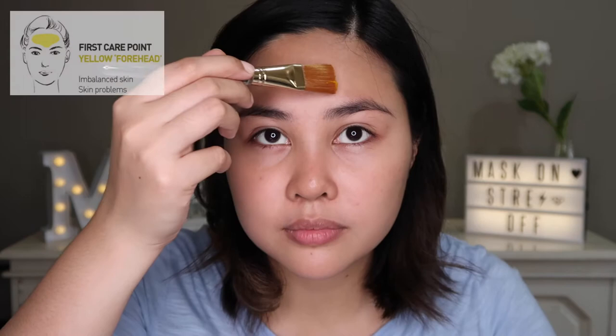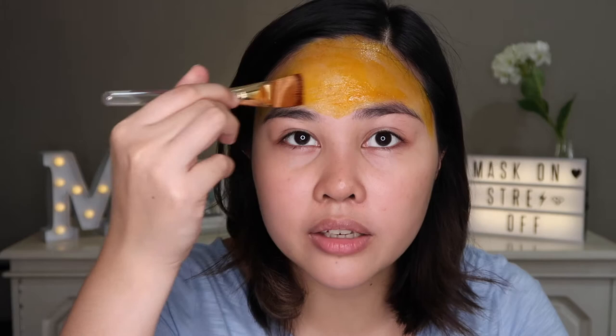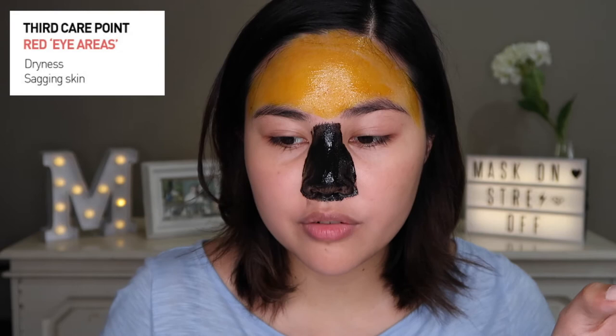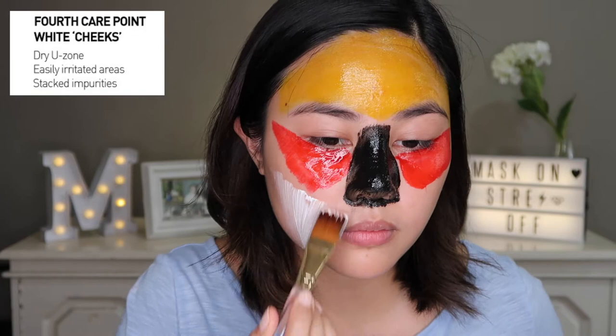Since this is my first time using the product, I'm going to follow the instructions on the website on where to best place the different colors on my face. It smells nice and it's easy to apply. Second care point: black on my nose. It still smells the same. Third care point is red for the eye areas. The fourth care point is white for the cheeks. And the fifth care point is green for the chin.